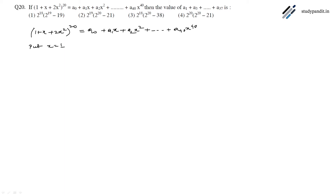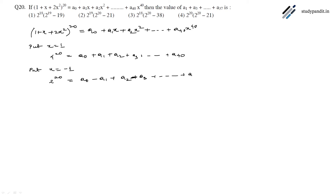We will first put x = 1. When x = 1, the polynomial gives 4²⁰ = a₀ + a₁ + a₂ + a₃ + ... + a₄₀. Now putting x = -1, the polynomial gives 2²⁰ = a₀ - a₁ + a₂ - a₃ + ... + a₄₀.